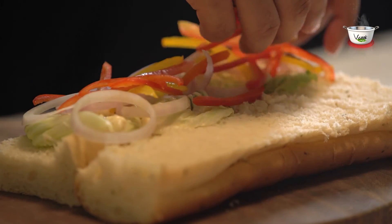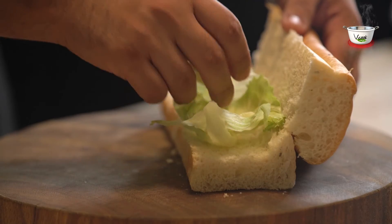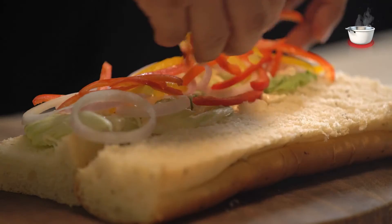Now for the main preparation, slice the foot-long garlic bread from the center. Open the face of the bread and make a bed of iceberg lettuce, then add mayo and all the vegetables in layers.